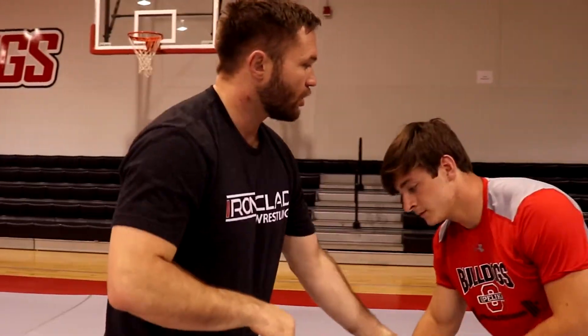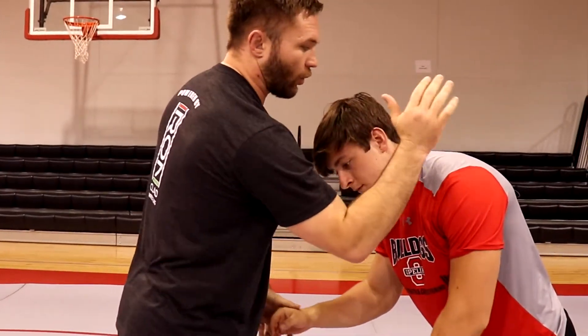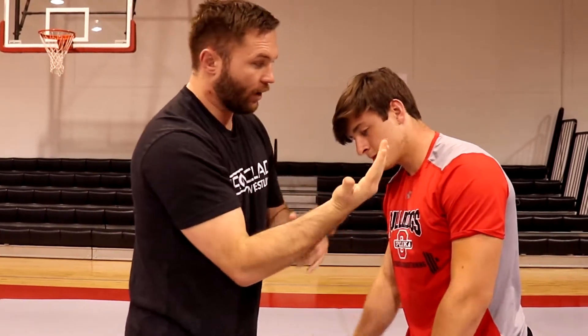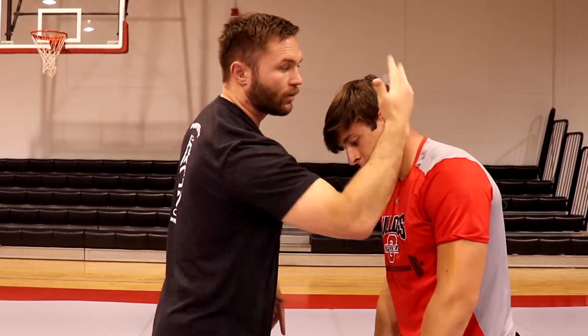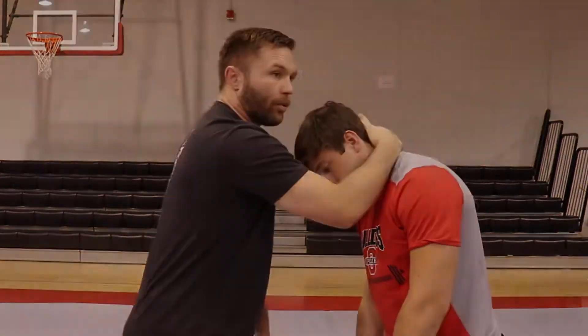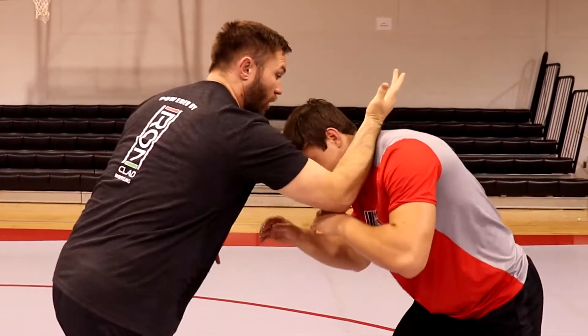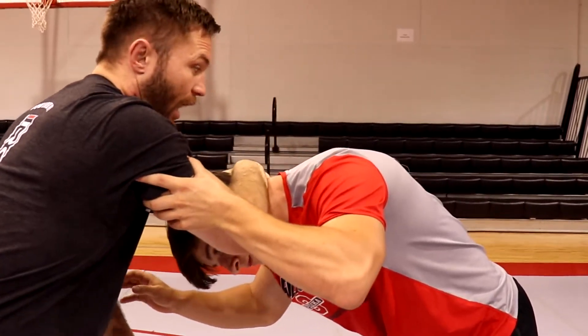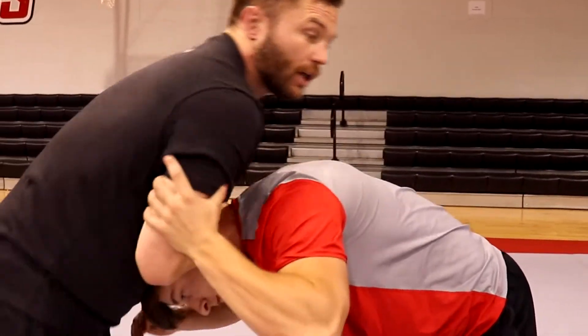So I'm gonna set up my head vise — you gotta have this in your game. I'm gonna go club. I don't wanna wrap with my hand; I'm gonna club from the open. I'm gonna go palm up, wrist across the neck, club, and then wrap. I'm gonna draw kind of a circle with his head as I wrap and pull my chest over the top into my head vise.